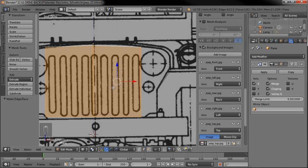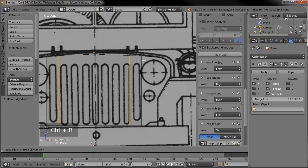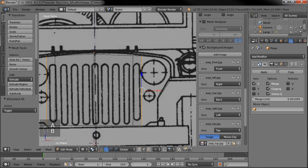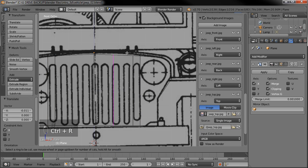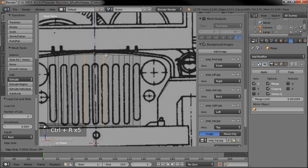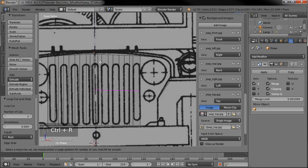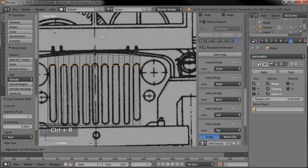Now I can go ahead and add a face here — grab the edge select and grab these two edges and hit the F button. Since we're still in wireframe view we can see through it. Now that we've added that face, we can use the Add Loop tool (Ctrl-R) and start adding loops around where the openings will be. Let's go ahead and add one on each side, and now we have a place to put all of our openings. Let's add a loop around the tops, then one down at the bottom.